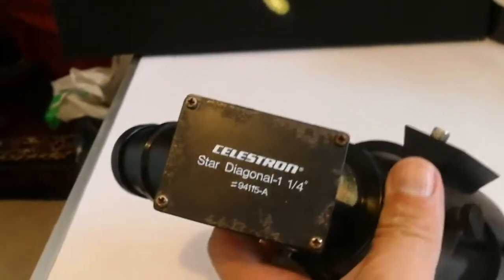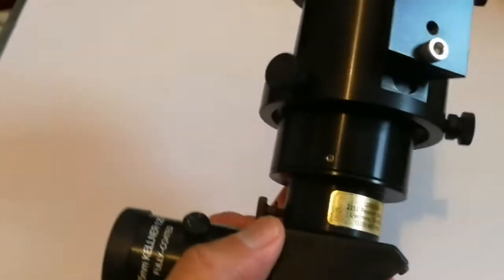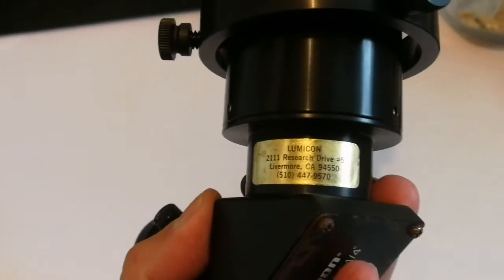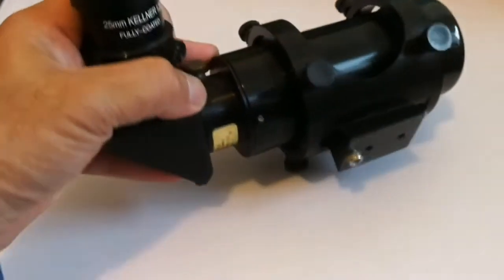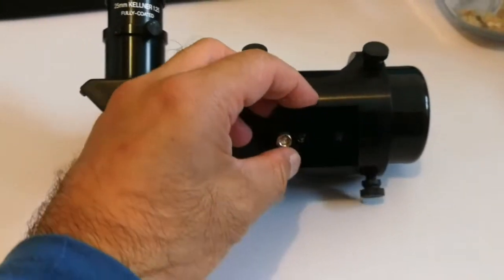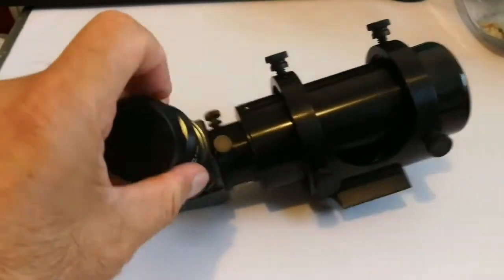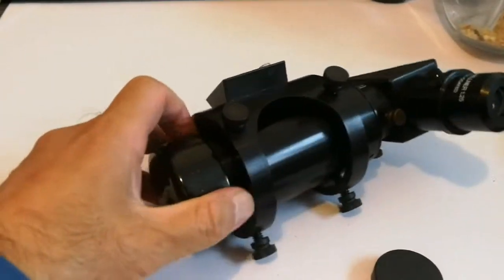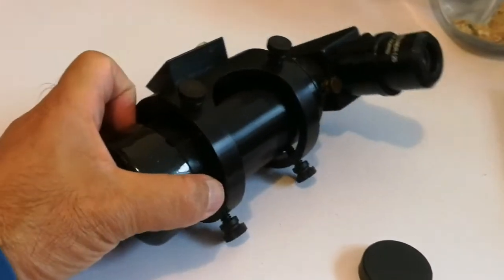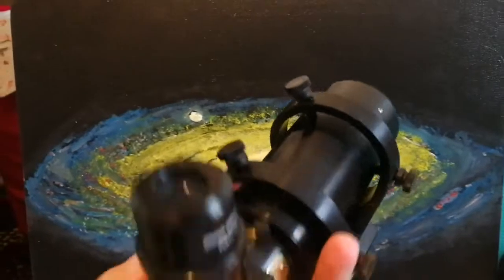The diagonal is Celestron. And the finder — it's a Lobicone. It's a quality Lobicone and it comes with a Skywatcher Orion style dovetail. That is great. This is quality. It's around one and a half kilo in weight — it's not light. Beautiful, Lobicone finder scope.